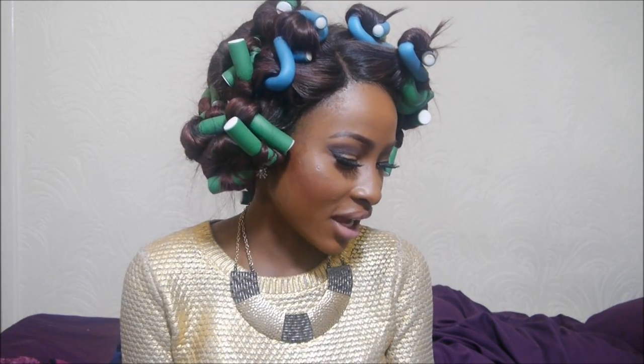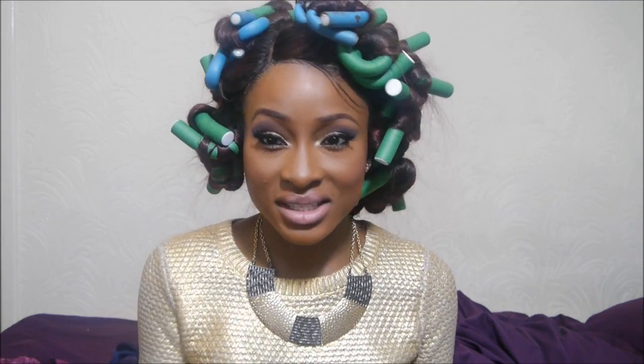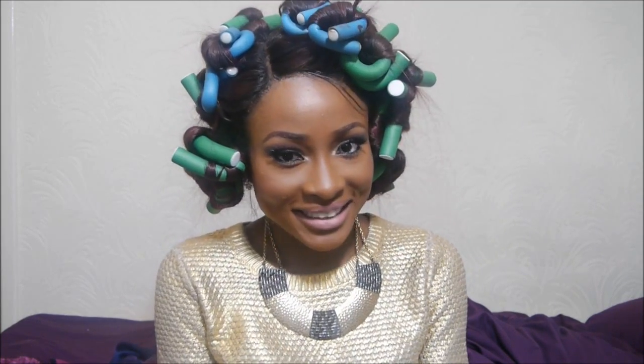Normally I would do this overnight and sleep with it in, but at the moment it's about six o'clock, so I'm just going to leave this in for about six hours and then show you the finished look. I'll be right back.